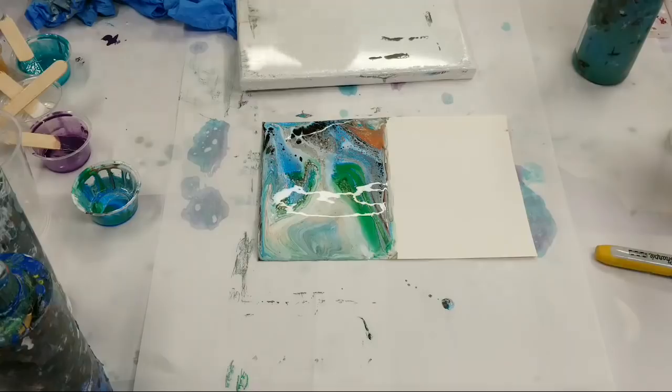For all the awesome people still here, I think we'll do another card and two ornaments. Stacy, also don't forget to email me which card you would like out of the four done tonight — do your best to describe it. The cells are created by Floetrol and, I'm guessing, the different densities of the paint — I'm definitely no scientist. No silicone or anything in here.